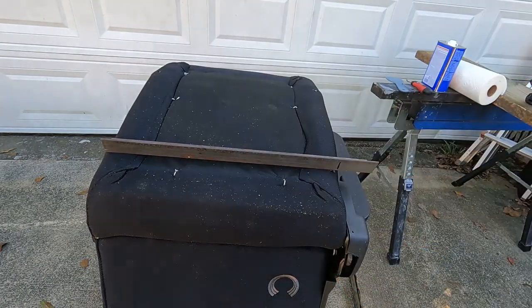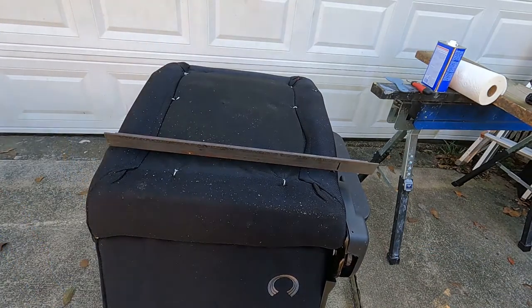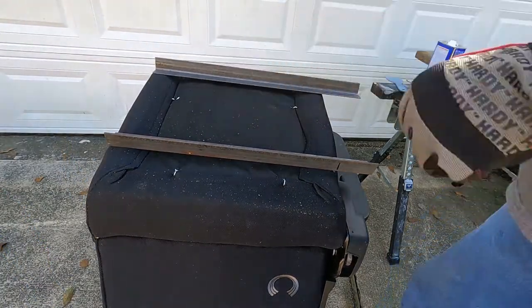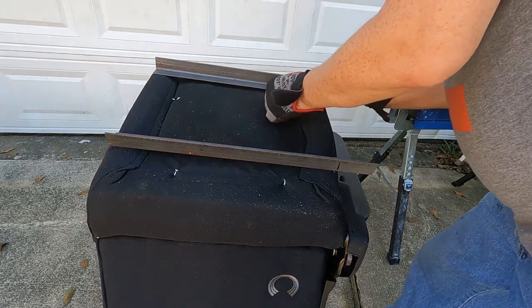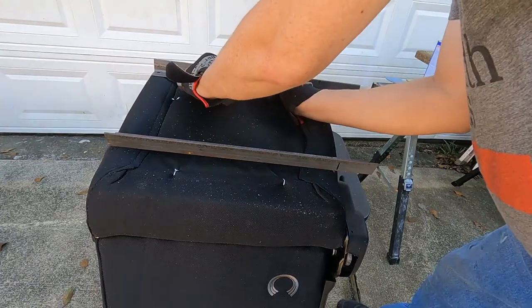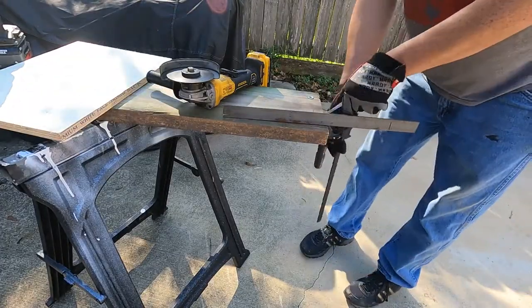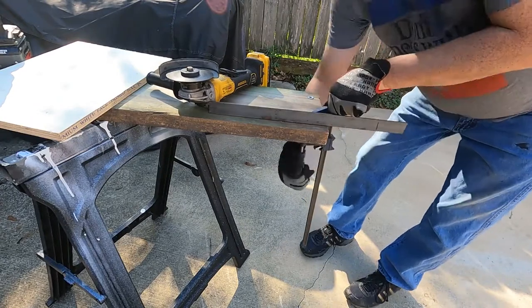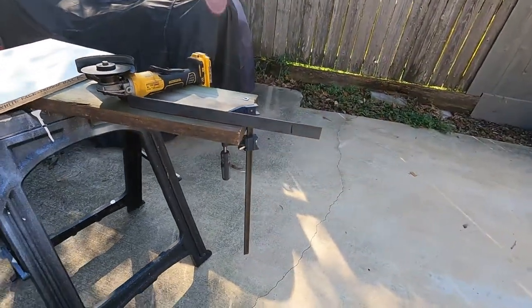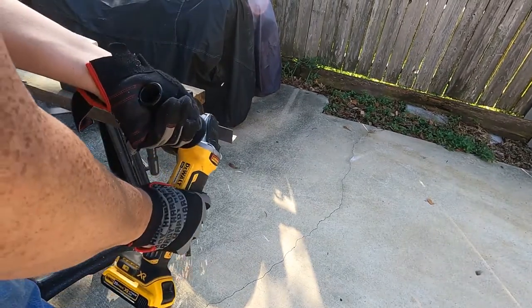Here I'm marking the steel where I can cut off the excess. I'm also marking the holes that need to be drilled in order to mount the angled steel to the bottom of the chair. I will use a cutoff wheel on an angle grinder to cut off the excess, and I will use a step drill to drill the holes for the mounting screws.